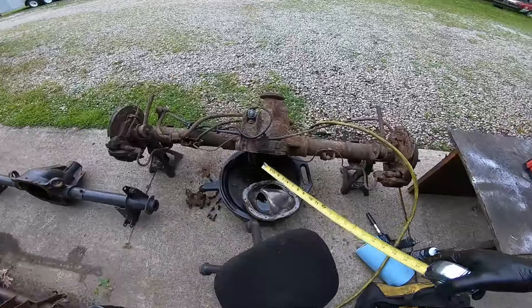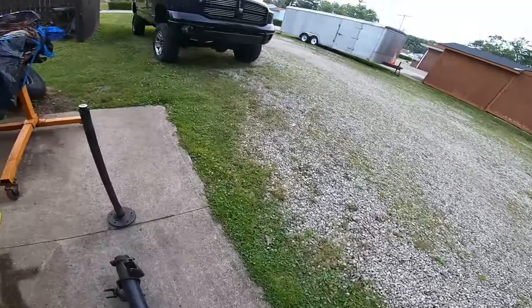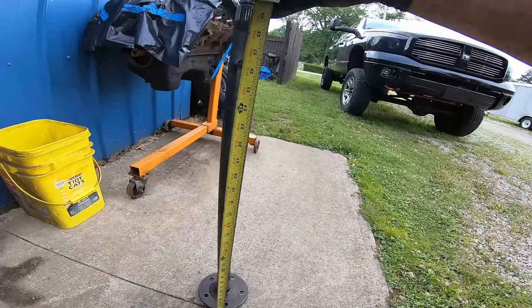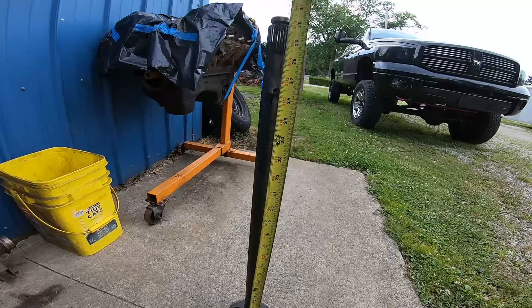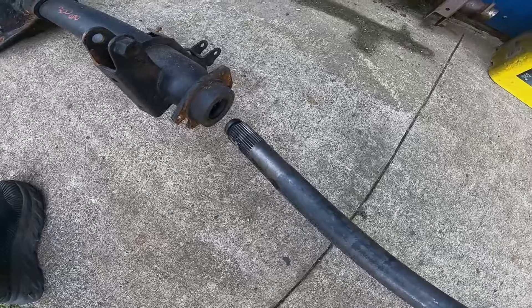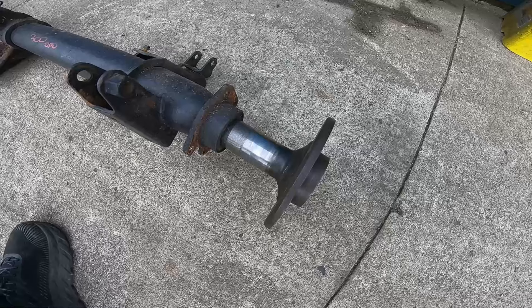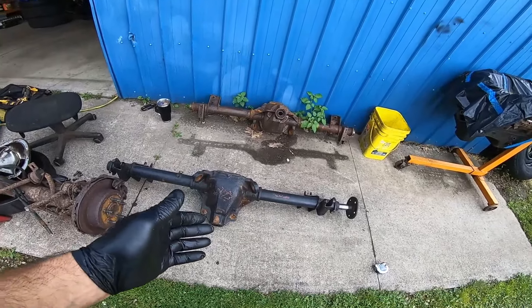When trying to use the Explorer axle in the fox body four-link axle, here's the problem: one side's axle is longer than the other, and it sits right at 30 and 5/8 inches. Also, the problem with using Explorer axles in a fox body is it'll fit in the tube but when you get to the race it doesn't work — it's just too big. So the axle is too long and the race is too big. Two things need to happen: one, we chop the axle to make it fit, and two, we grind the race down.